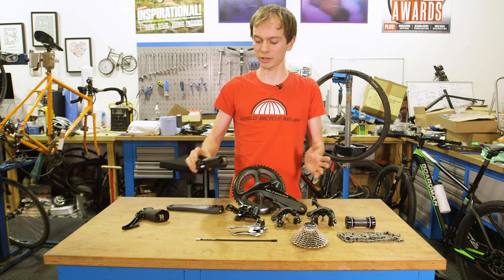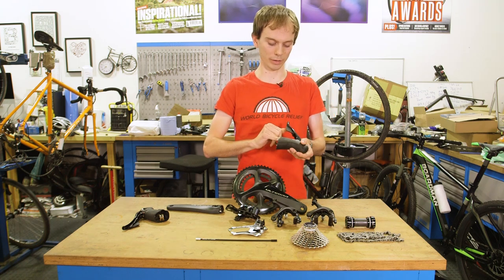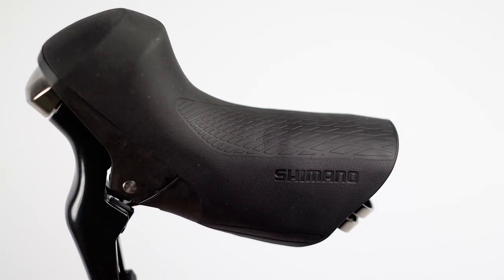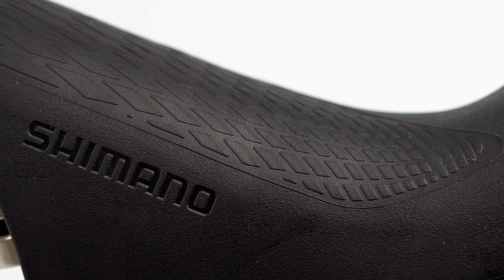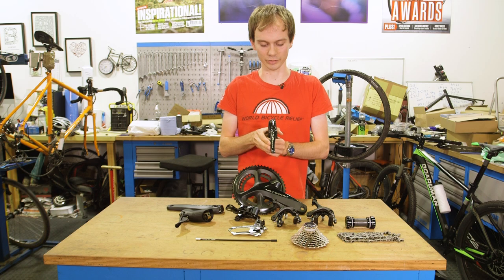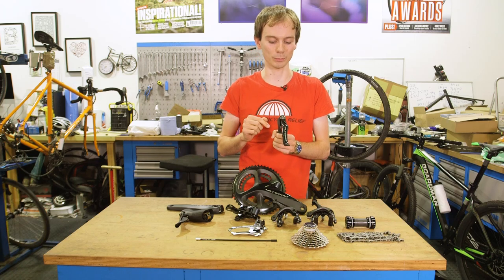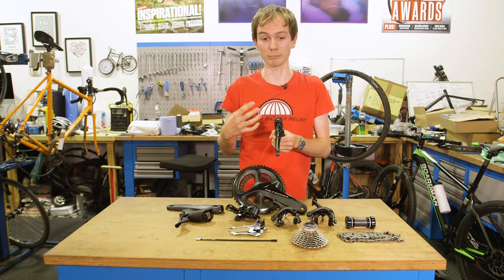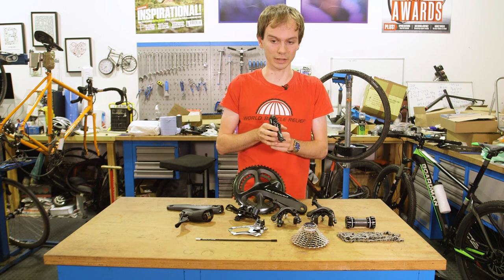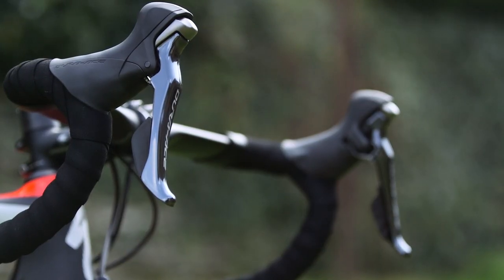Shifters have been refined too. They look overall quite similar, with some nice new grippy bits on the hoods. The big thing is that the shifting itself has been made a little bit more positive, so that nice sound is even nicer — slightly more metallic, more like Dura-Ace, both the current version and 9000, which was one of the nicest groupsets in terms of feel.